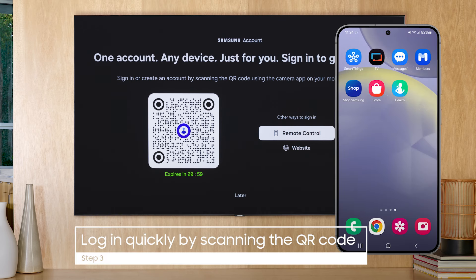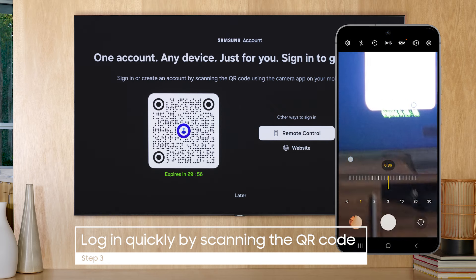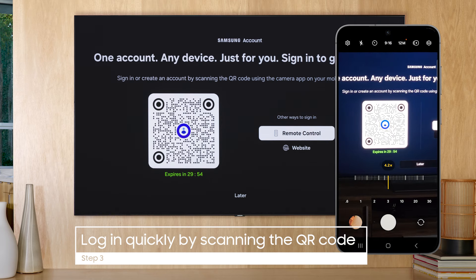The easiest is a QR code. This takes you to your SmartThings app where you can sign in with the touch of a button.